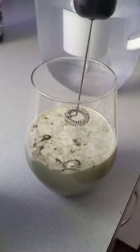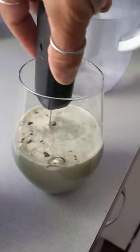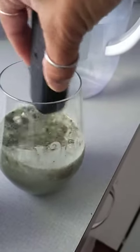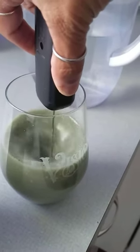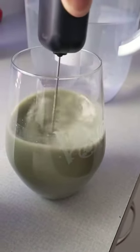As with any powder I use, before I turn on the frother, I go down to the bottom and I just mix it up a little bit just to get it off the bottom of the glass. Then start frothing, and actually it doesn't take too much.